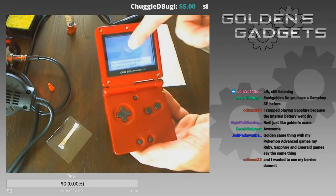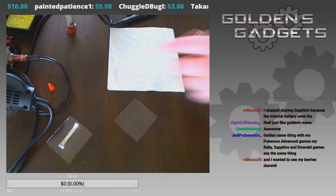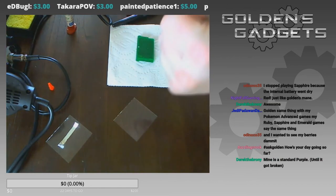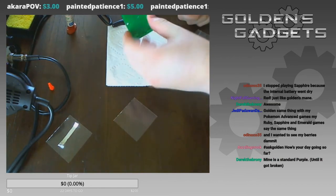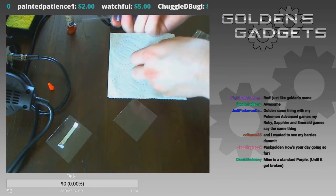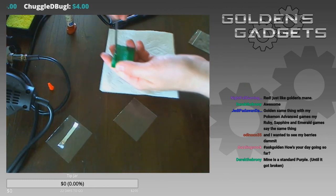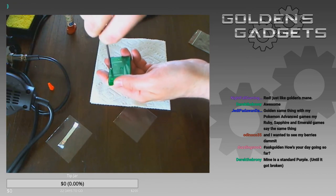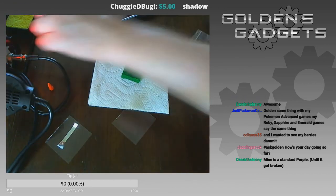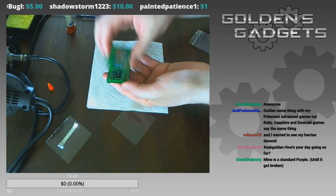This is a fairly simple procedure. Most Game Boy cartridges come with tri-wing screws, so you need a tri-wing screwdriver. I'm going to take this apart — putting the screw aside, then pressing down and lifting the front of the shell. Here's the battery right there. The next thing I'm going to do is install a new one.